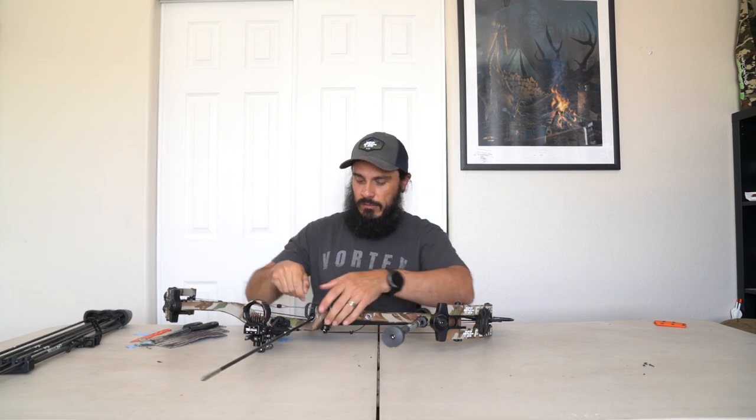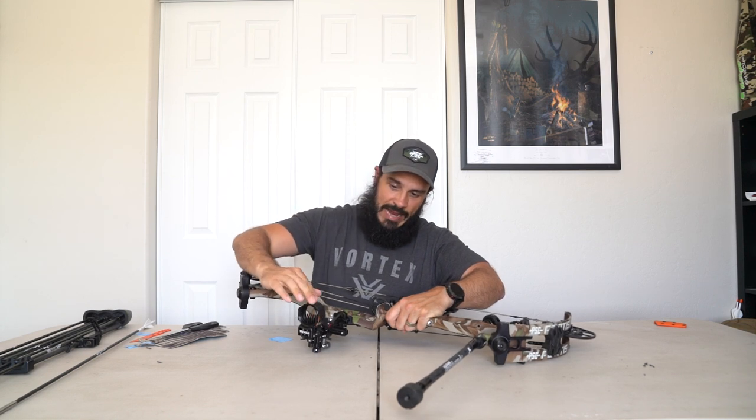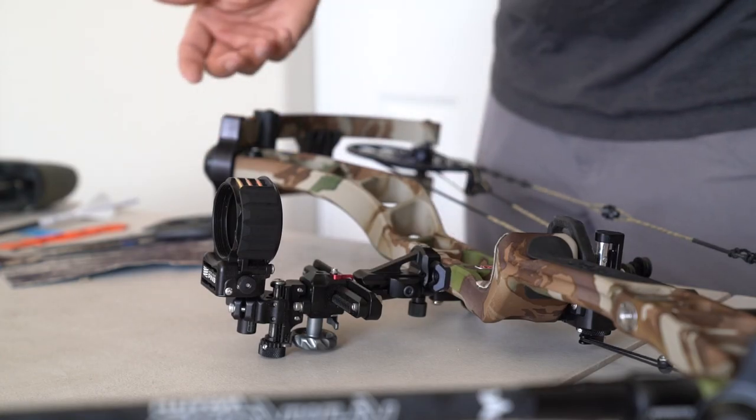Another problem area that is notorious for clanking is right here — the bottom of the sight housing. This is an interesting one. I'm going to put some moleskin right here, but this sight housing outside rotates so I can change the amount of light coming in. Most of the time I run it with this down, so I'm going to put some right here because that's how I mostly run it.